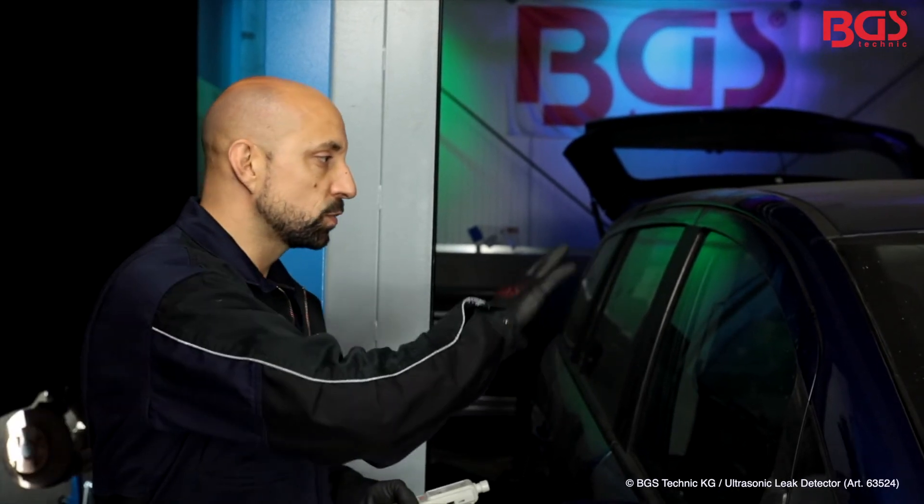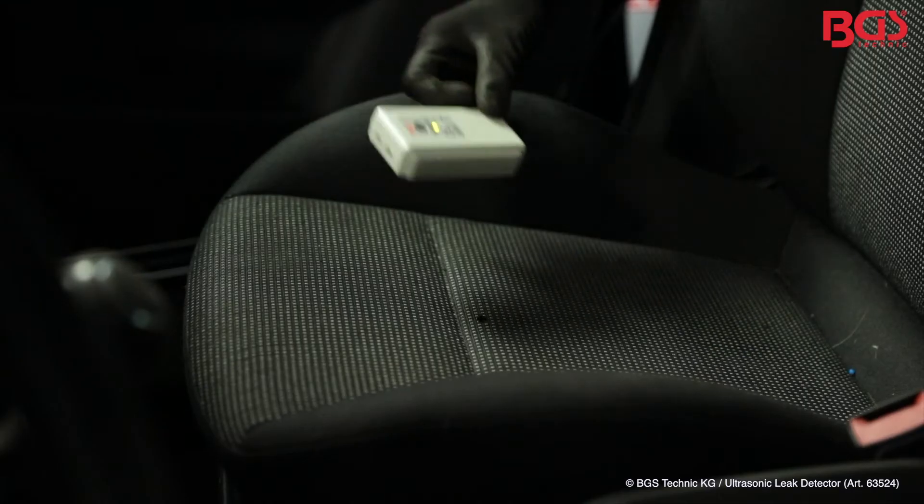In our vehicle we have a water intrusion in the area of the door and window on the passenger side. In order to find the exact location, I will now put the transmitter in the vehicle. After we have placed the transmitter in the vehicle, we need to use the receiver.